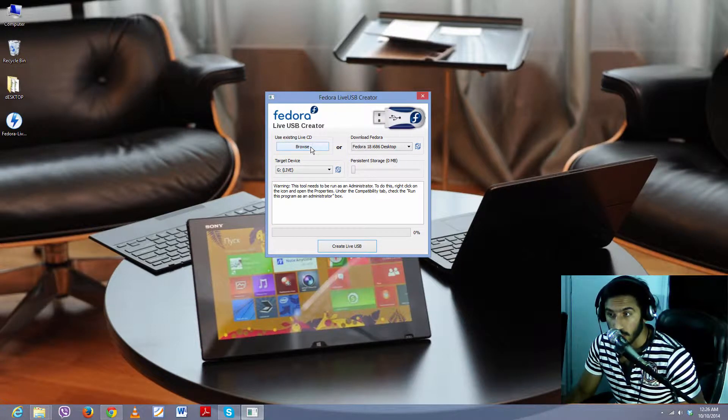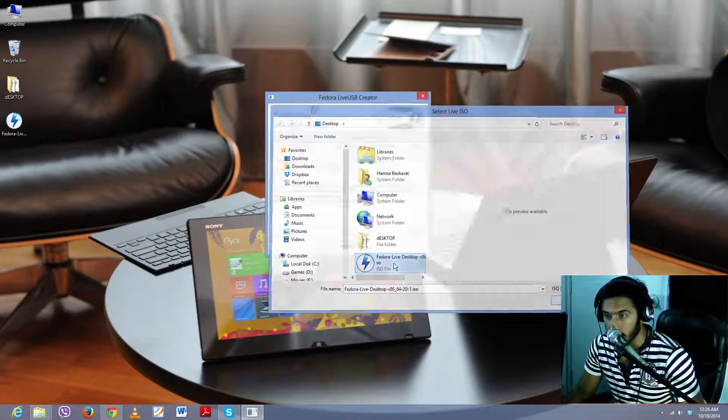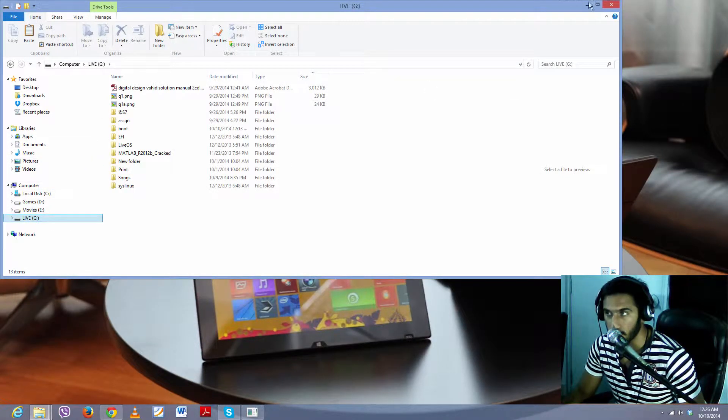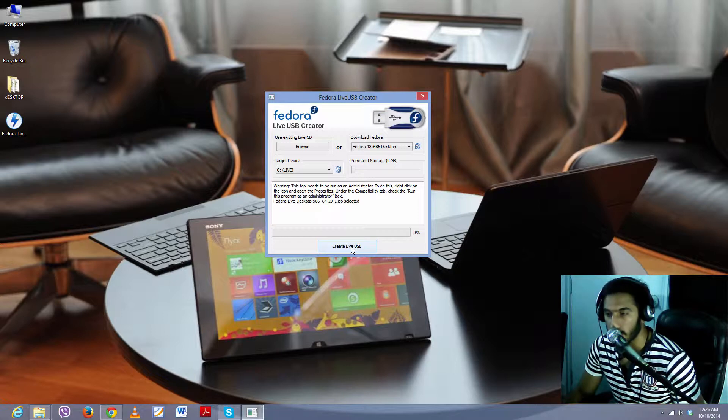From here, click on 'Browse' and find the ISO image file you downloaded, then select it. You'll see a notification confirming you've selected the image file. After that, locate your drive — select your USB target. I only have one USB connected right now so it's showing me drive G. The next step is to click the 'Create Live USB' button.